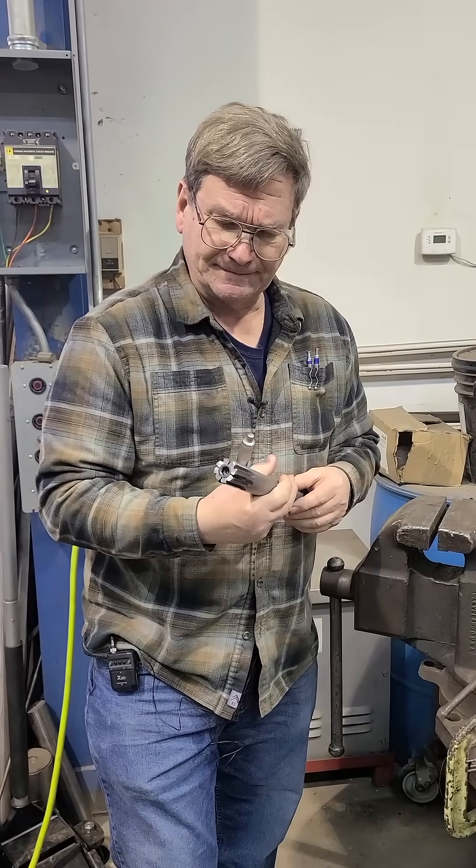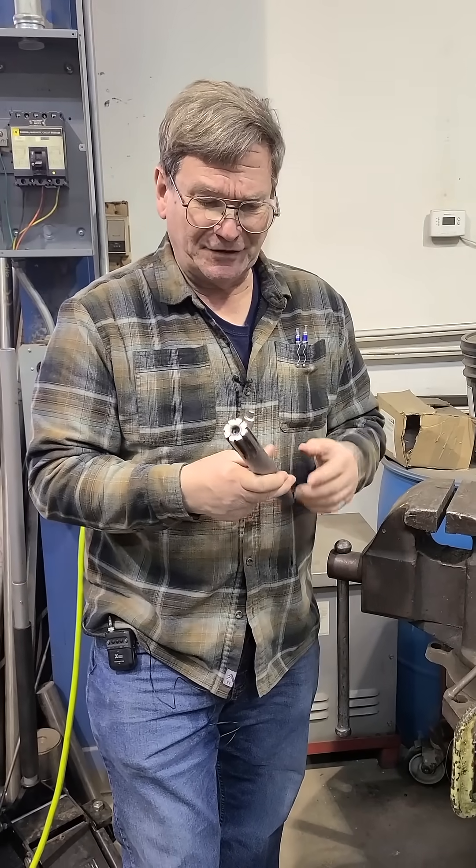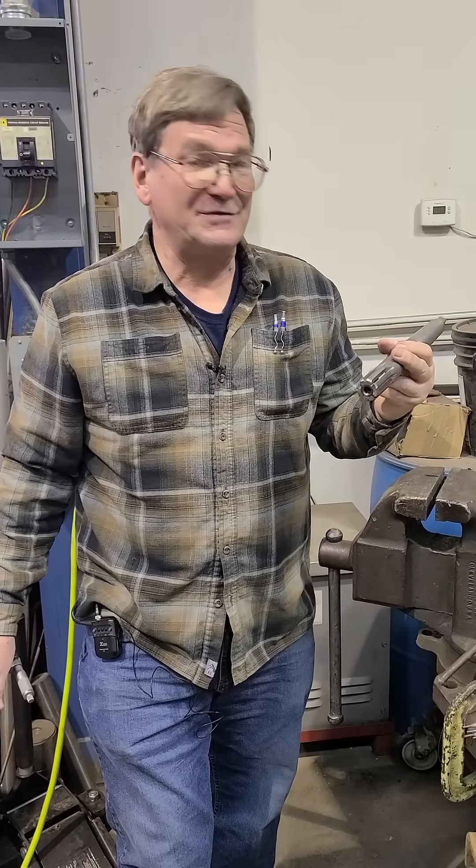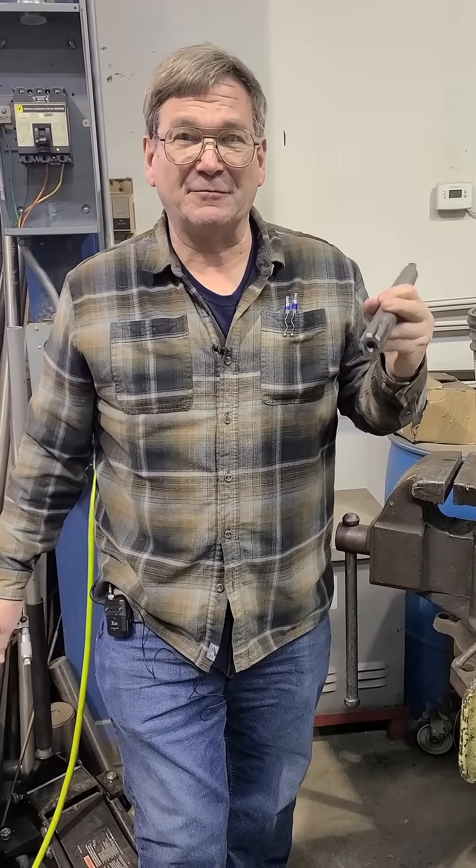It's an annoyance. When you get a reamer and someone is going to sell it as a new surplus reamer, measure it first and see if somebody screwed it up before you buy it.